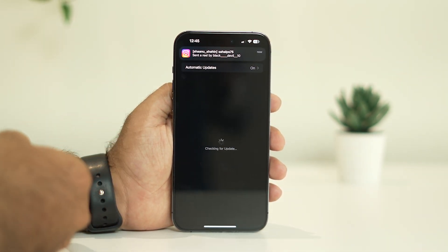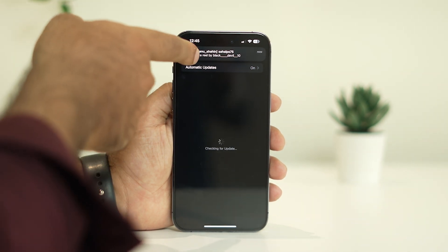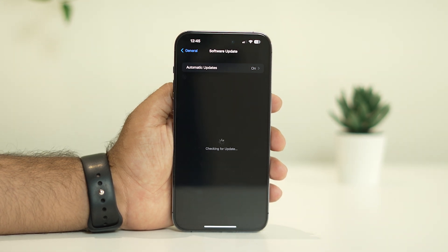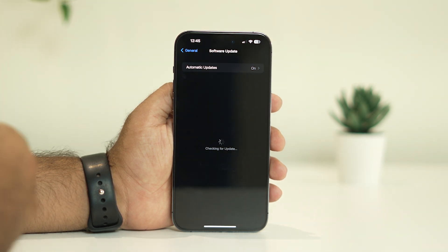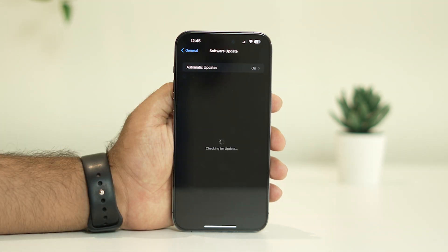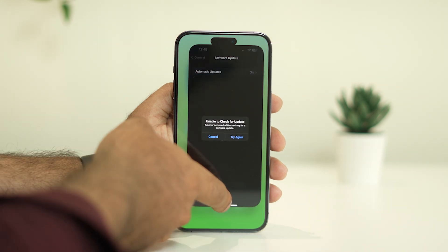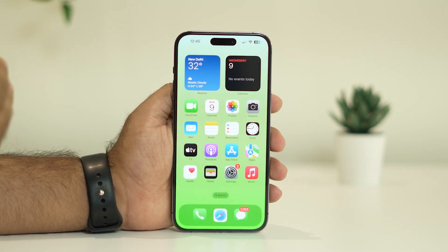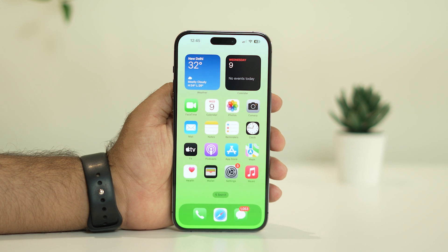If you have any pending update, update your iPhone to the latest version, because on older versions it is quite common to have a lot of bugs — that is why we keep getting updates. Update your software to the latest version and once the update is done, most probably all these microphone issues on iPhone 14 models will be completely fixed.